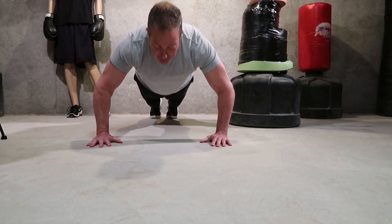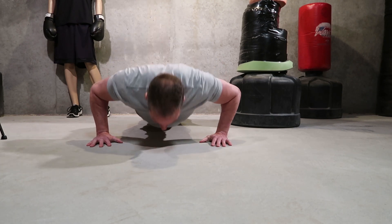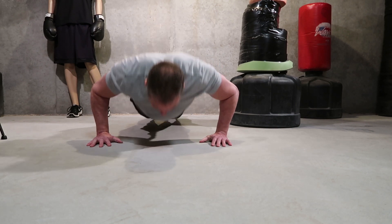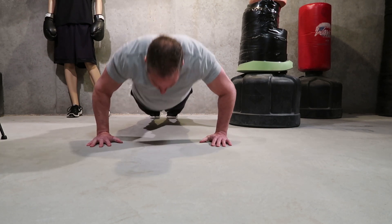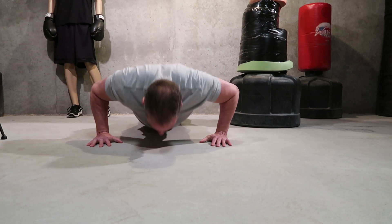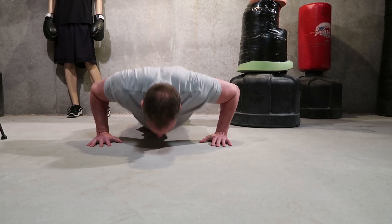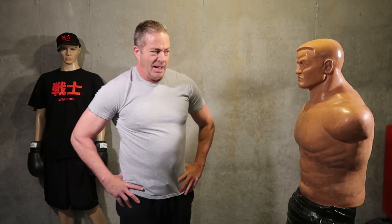Come on, don't be slacking. Did you count how many you did?